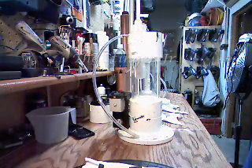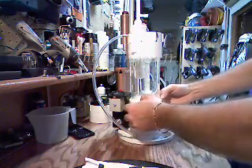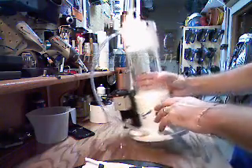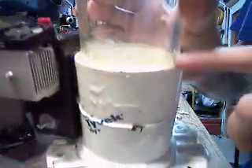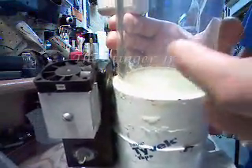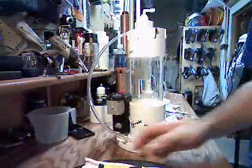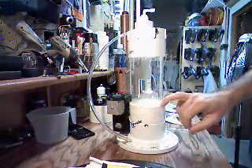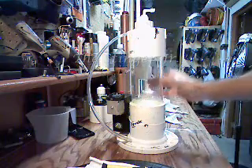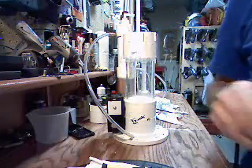I finished applying it about 1 o'clock in the morning yesterday. It's dry to the touch but still a little tacky and looks slightly yellowish. Once it's fully dry it'll be as clear as the acrylic — that's how I'll know it's ready. I'm going to have to hold out maybe another day before I can put the cell together and put it back in my service truck.